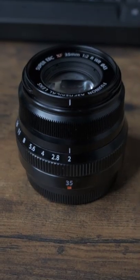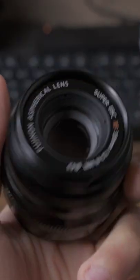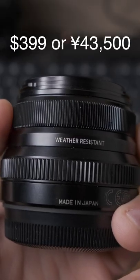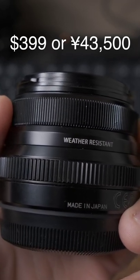Hi, my name is Thierry Gibraltar and this is the review of the XF 35mm f2 in less than a minute. If you're into street, travel, or portrait photography, or looking for a lens to take videos, a lens that's light and compact, relatively cheap, with quick autofocus, with weather resistance, without sacrificing build quality, the XF 23mm f2 is perfect for you.